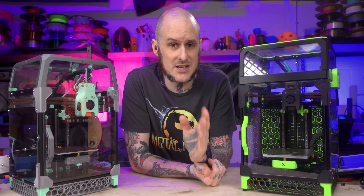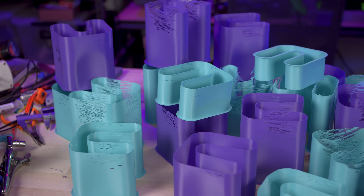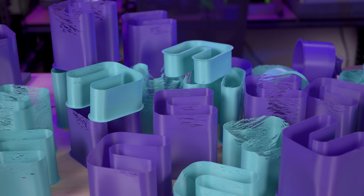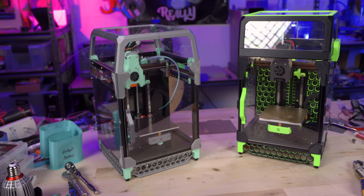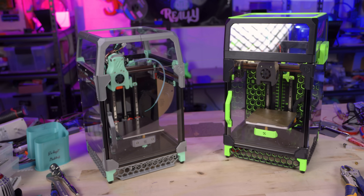Disclaimer: the flow rate numbers I'm about to present are slicer estimates based on averages of the prints I got. I don't have a huge sample size or multiple machines to test against, so this could absolutely be a deeper study — I'd love to hear how I can improve future testing, or if you want to repeat these tests yourself. Basically, take these results with a grain of salt. However, there is a distinct variation between the results that's hard to argue with.